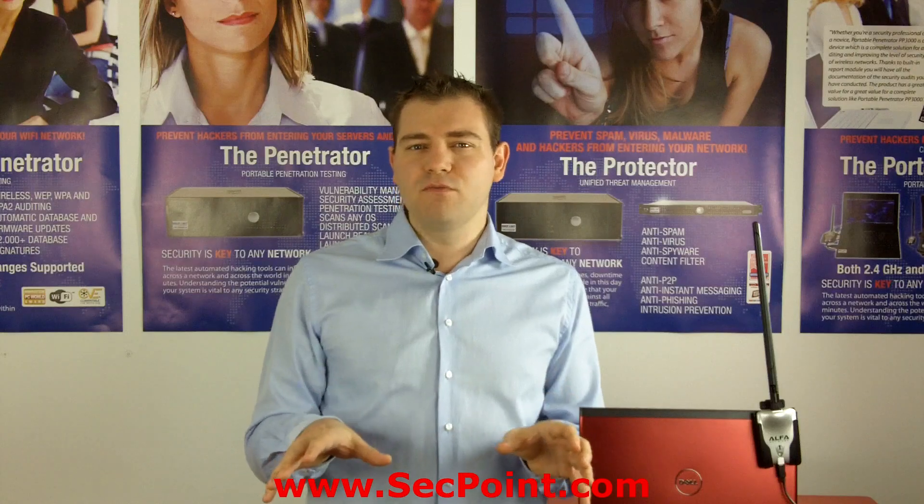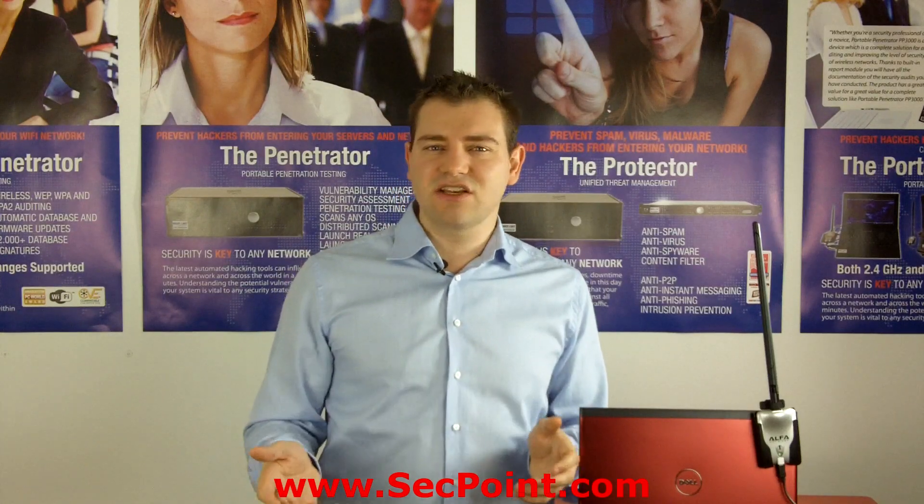To get more information about the VMware, please contact us and visit us at segpoint.com. Thank you!